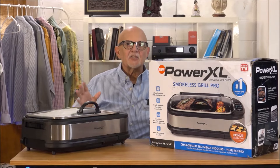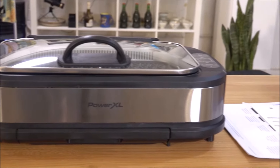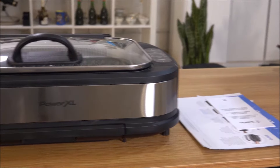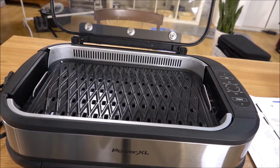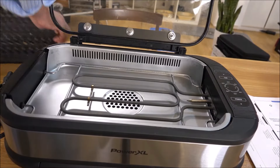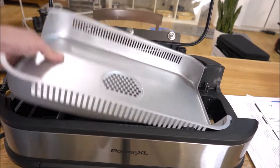This is the Power XL Smokeless Grill Pro. It comes as you see it here with the power cord and the manual paperwork — everything you need. The drip pan pops out, you open up the lid, and everything comes apart for easy cleaning.